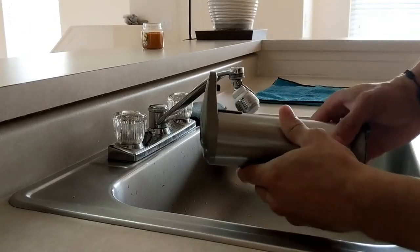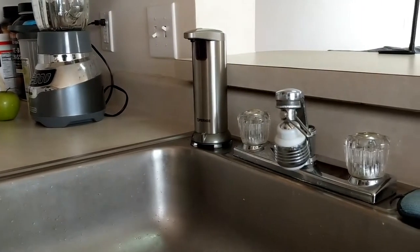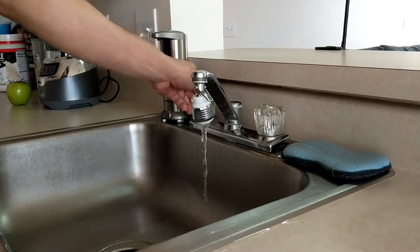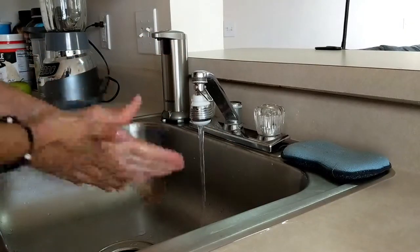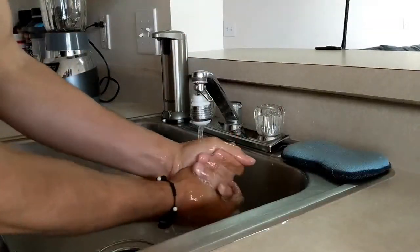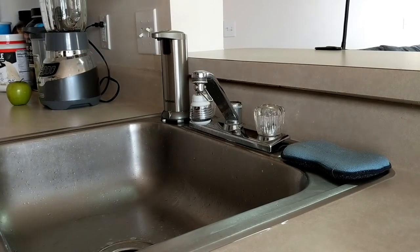Now that it's filled and ready, we place it right on the sink — and as you can see it matches the kitchen sink really well with about the same aluminum finish, looks great. For the test: turn the water on first, then put your hand underneath and a good amount of soap comes out. You can see the hands are soapy — then rinse them off and dry them. That works really well.